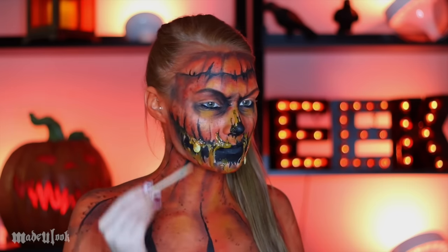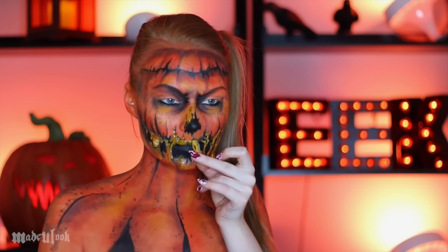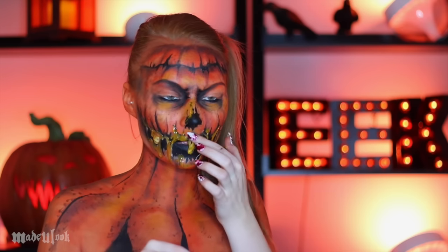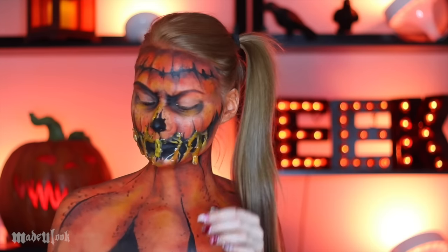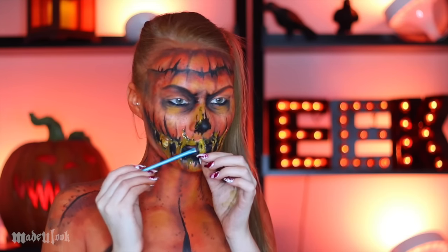To get the flap that goes over your mouth so you're still able to talk, I applied some silicone on a table, let it dry, then peeled it off and applied it to my upper lip. Be sure you powder underneath that so it's not sticking to your lips, but that way it looks like your mouth is gooey and disgusting and you're still able to speak — because I never shut up.